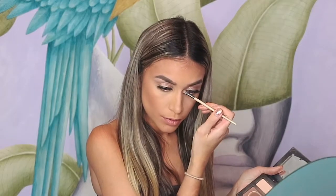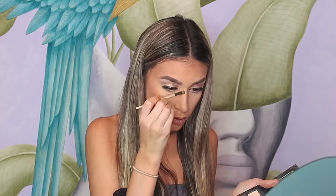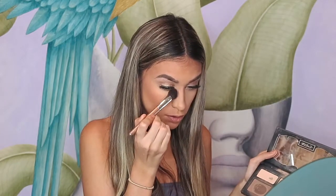Once we've done that, we're going to contour around the nose. Going back to the Kat Von D eyeshadow palette, we're going to get a little eyeshadow brush. Just grab the light shade and we're going to start contouring around the nose. Then we're going to grab a highlighting brush, tuck it onto the lightest powder, and put it on the edge of the nose.